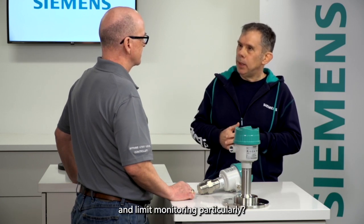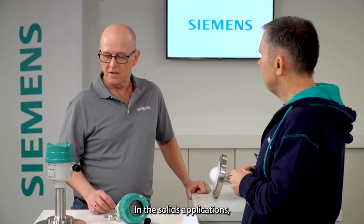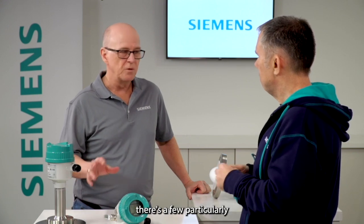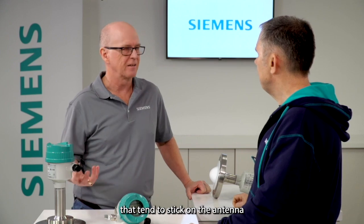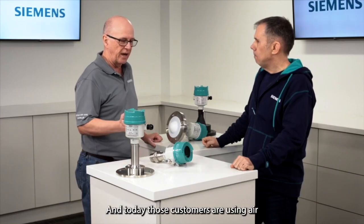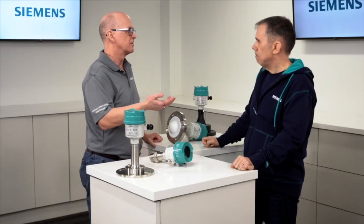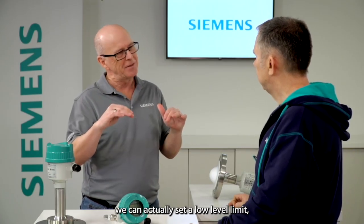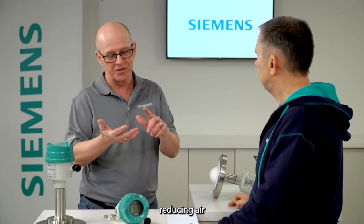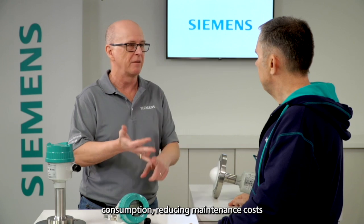Give me an example of where you'd use those advanced diagnostics and limit monitoring particularly. Sure — in solids applications there are a few particularly difficult ones, flour and lime powder for example, that tend to stick on the antenna and need to be cleaned. Today those customers are using quite a bit of compressed air for cleaning. With limit monitoring we can set a low level limit which drives a solenoid valve and only cleans when necessary, thereby reducing air consumption, reducing maintenance costs on the compressor, and supporting sustainability.